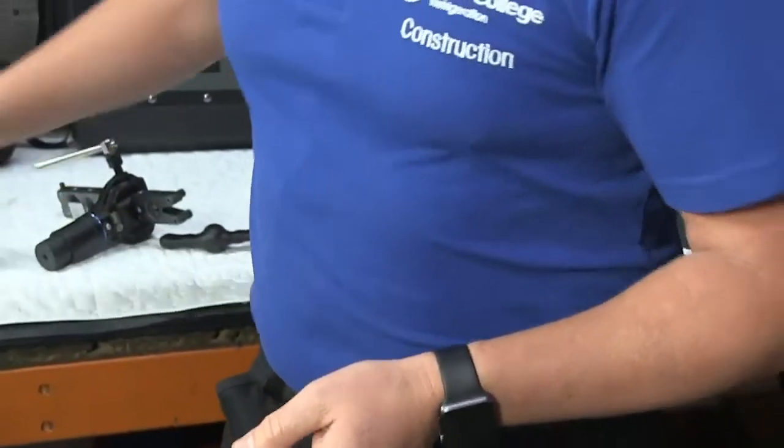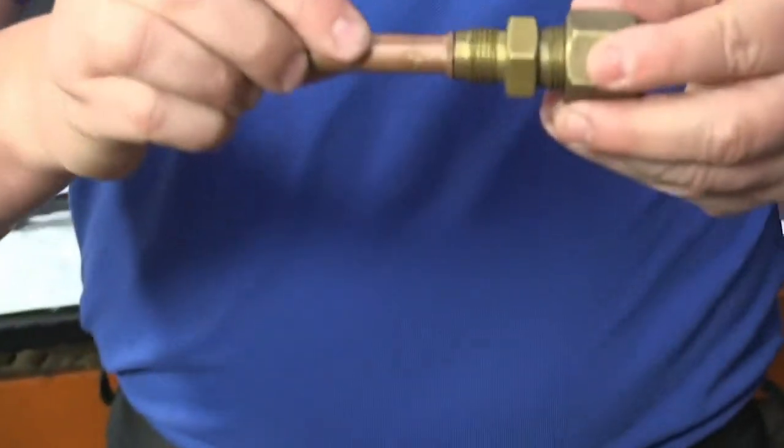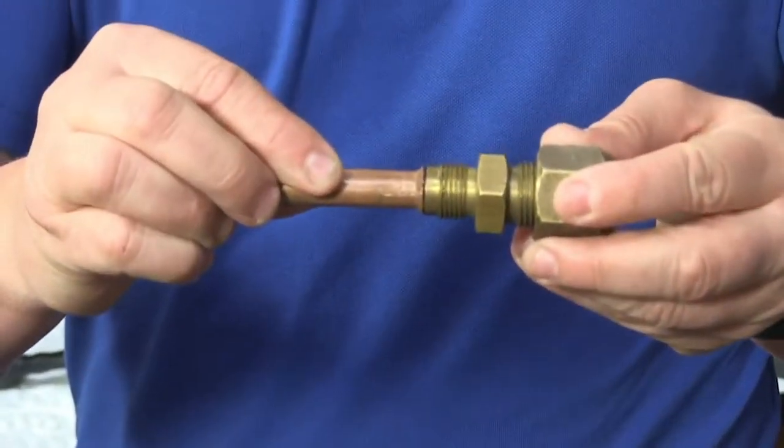See what the flare has done — that is a perfect flare over the nipple, half inch pipe.